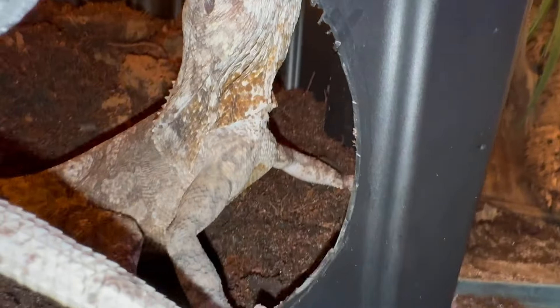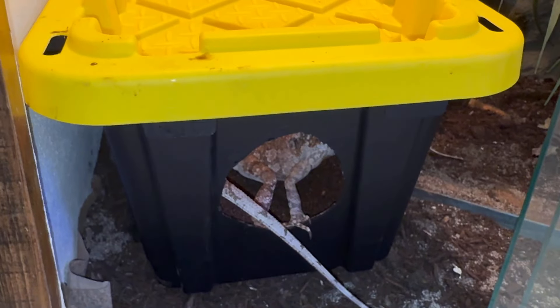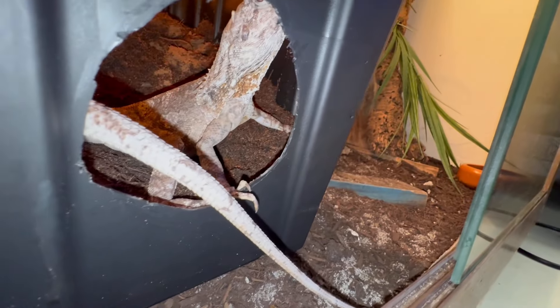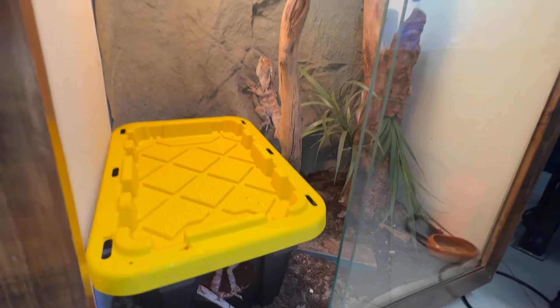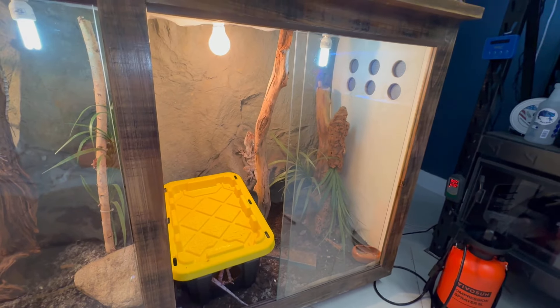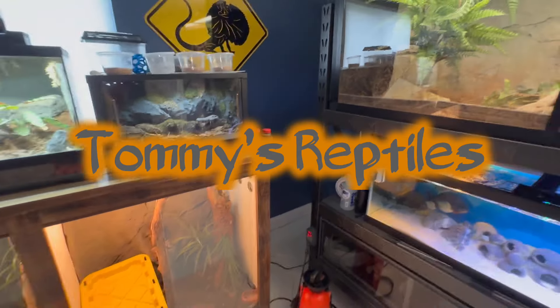She's not too happy guys, but I think this will do a lot better than the previous nest box. I'm going to leave her alone — she'll get used to it — and we'll come back in a couple days and check to see if we have any eggs. Thank you for watching Tommy's Reptiles.